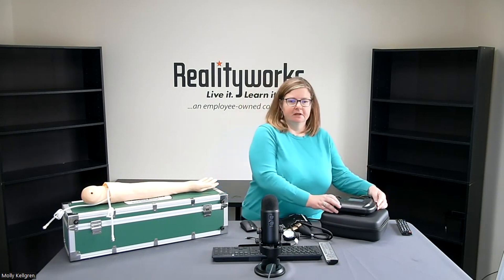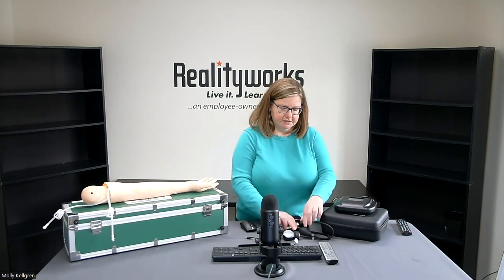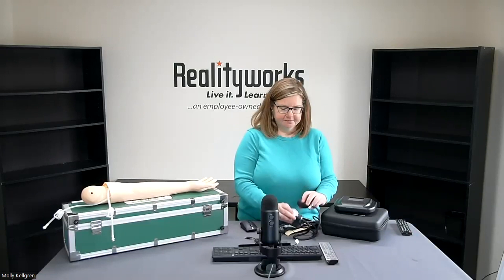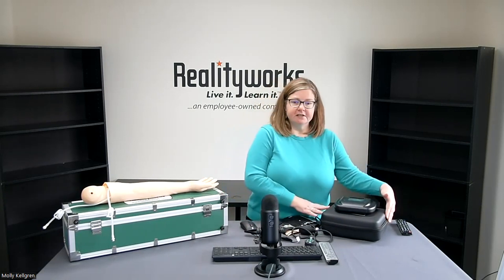Our blood pressure simulator comes with the following components: the simulator box, a medium-sized blood pressure cuff with sphygmomanometer, a pulse band simulator, and a storage case for all of the components. It also comes with an online curriculum and a one-year limited warranty.